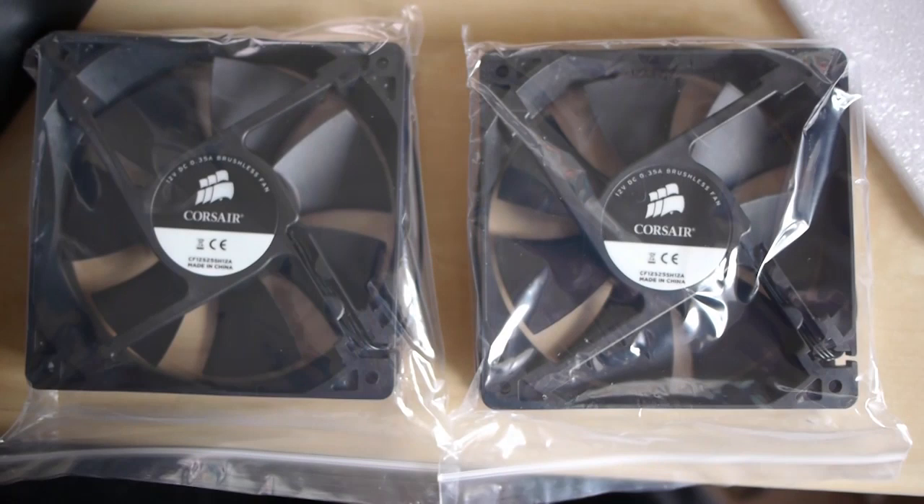Other equipment that also comes in the box is the two Corsair 120mm fans, which can be connected in a push-pull configuration to give maximum cooling to your CPU cooler.